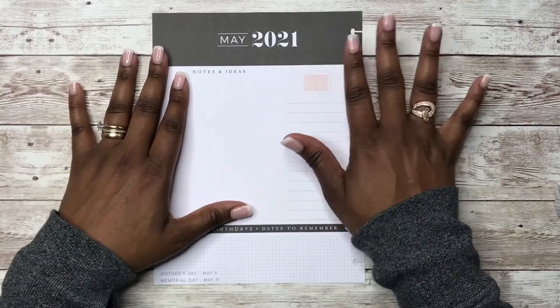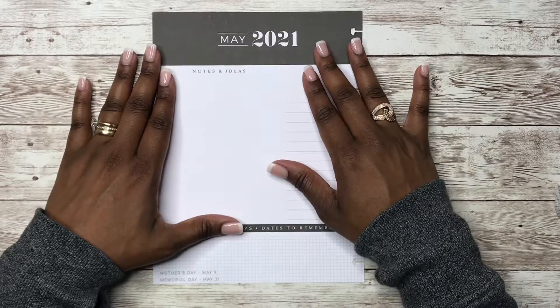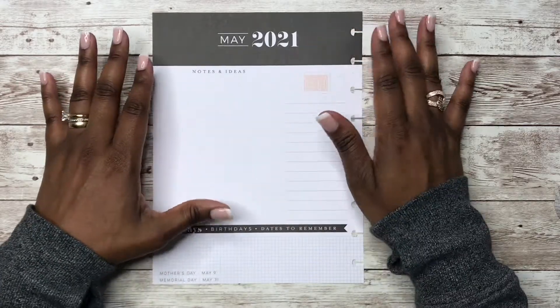Hey y'all, this is Rochelle and welcome back to my channel Rochelle's Plans. Thank you for joining me for another Plan With Me. In today's Plan With Me, we are planning my May — or decorating my May currently page.